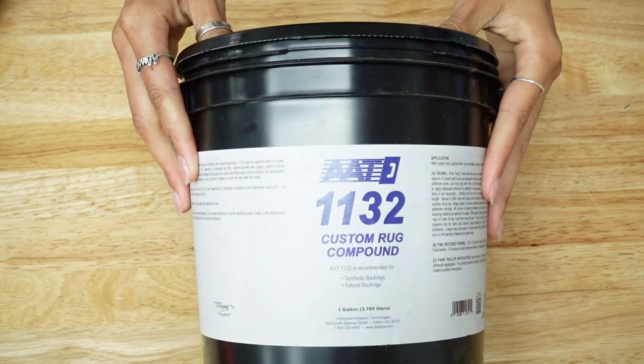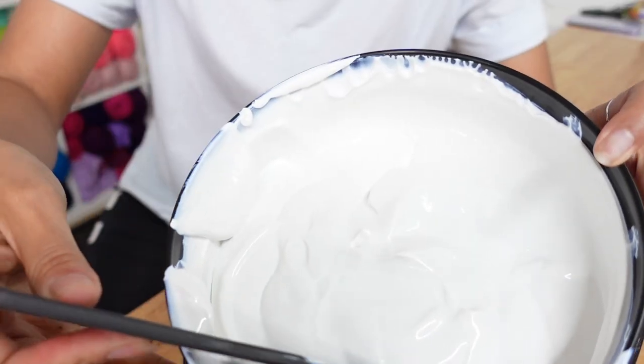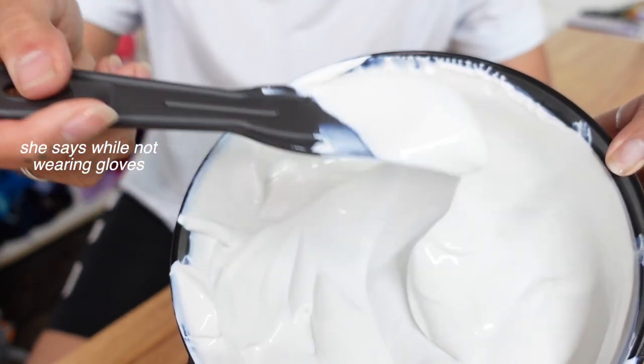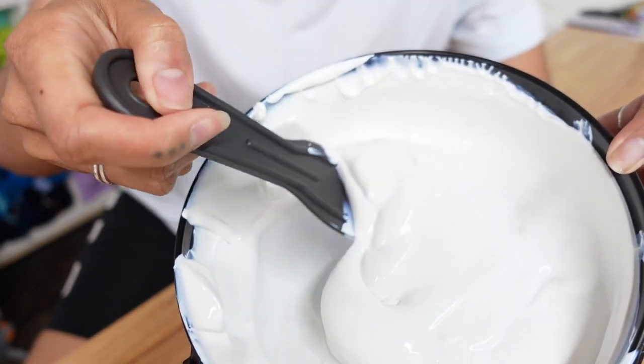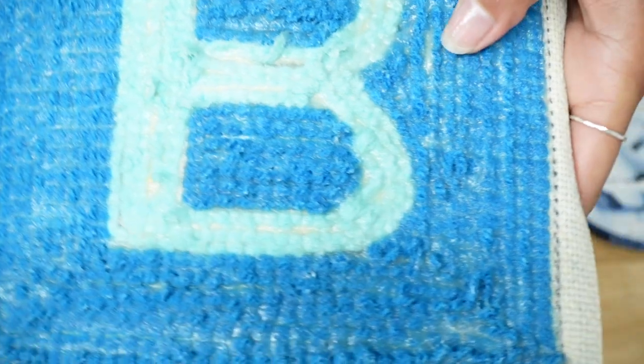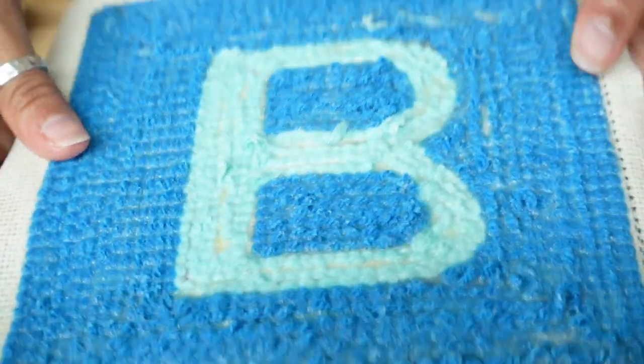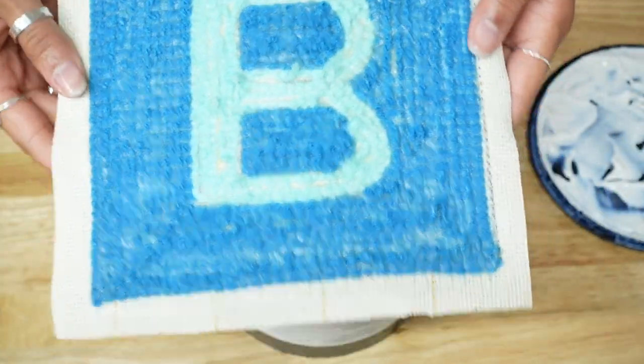Bond is very similar, although it's an actual industrial product, so I do make sure to wear gloves. It's slightly thicker and more opaque than Elmer's, but it dries down to a very similar milky, semi-transparent look. It has a scent, but it's very inoffensive, and cleanup is easy with soap and water as long as you get to it before it dries.